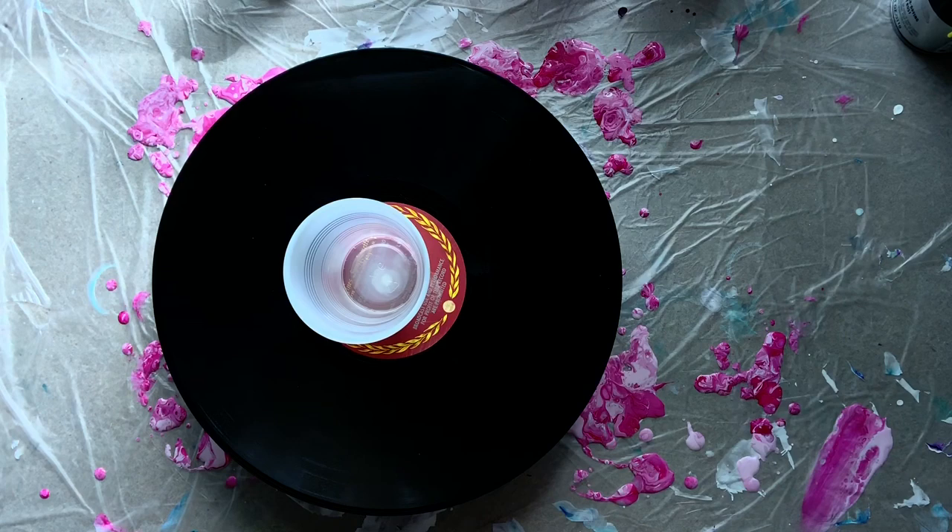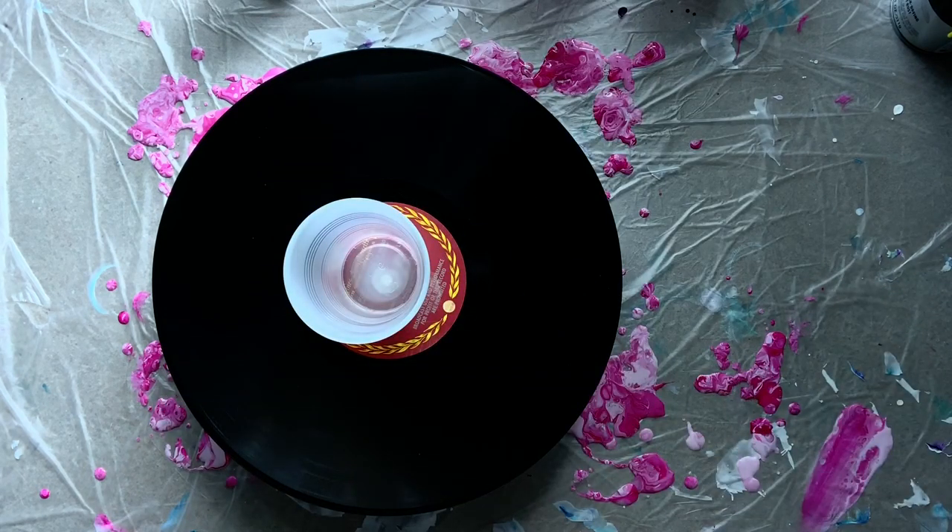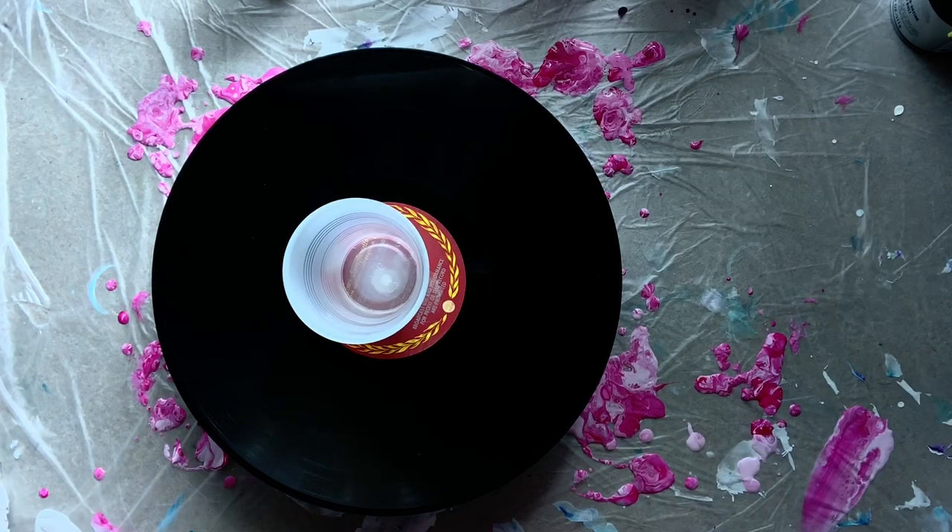Today we're going to do a pink pour. We're going to use deep magenta, and I have a pearlescent house paint that I'm using. All of my paints have been mixed with my pouring medium, and in the pearlescent house paint I put a little bit of silicone — I use treadmill belt lubricant, which I buy on Amazon, about four or five drops in the bottle. Generally I do not use silicone and I try to keep it out of my paint bottles.